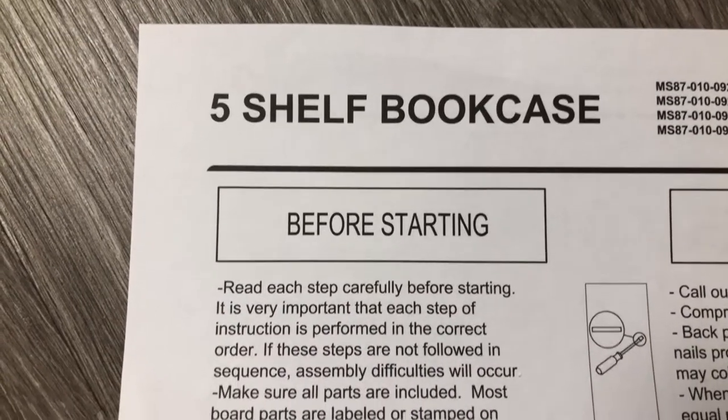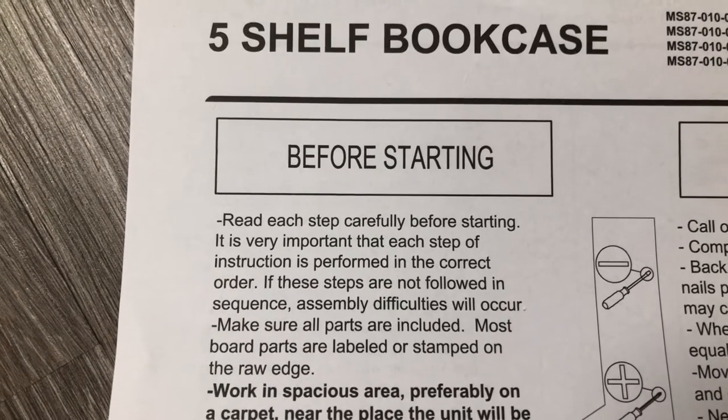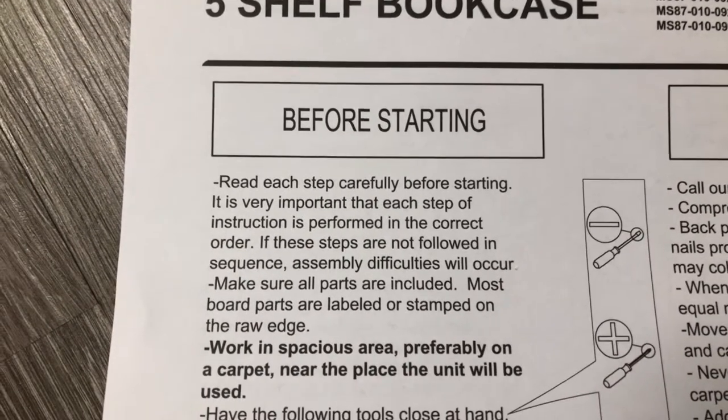I just got done putting together a bunch of stuff from Ikea. The cool part about Ikea is they give you the little tool you need to put together pretty much everything, but not with this. Thankfully I brought my own. Before starting, read each step carefully — it's very important each step of the instructions is performed in the correct order.